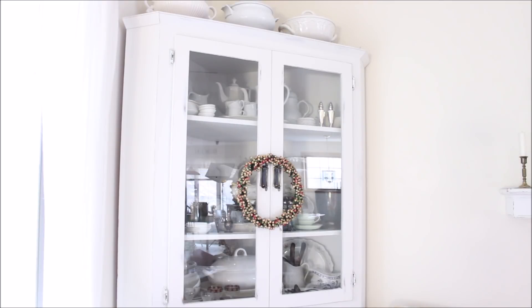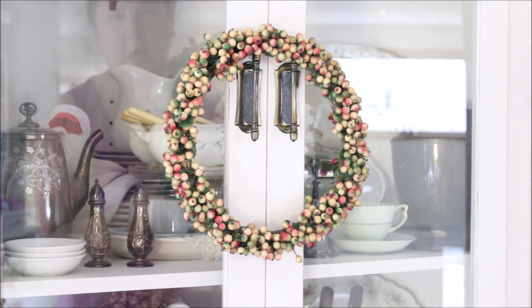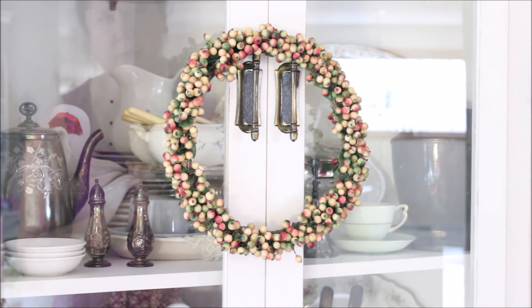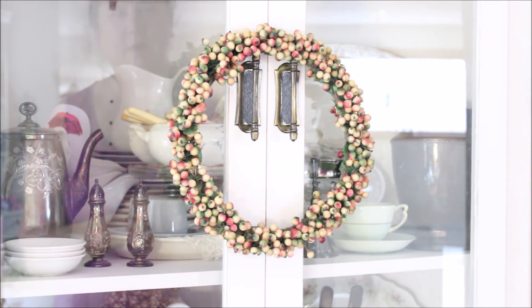In the corner I added a little something to the corner cabinet. I always have the soup tureen on top, but on the handles I like to add something seasonal. I found this wreath at the thrift store for under five dollars. It reminds me of rose hips — I love the different color variations between the pink, white, and green. I just hung it over the handles and I think it looks really nice. I thought about adding a bow but decided to keep the natural look.